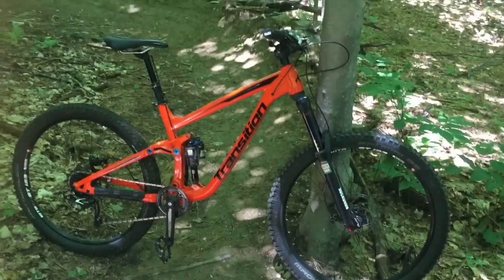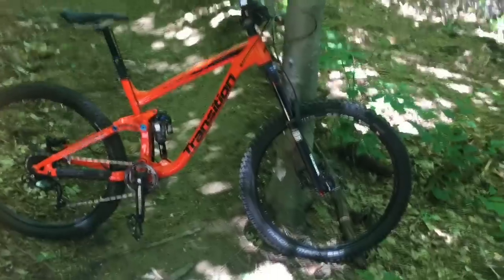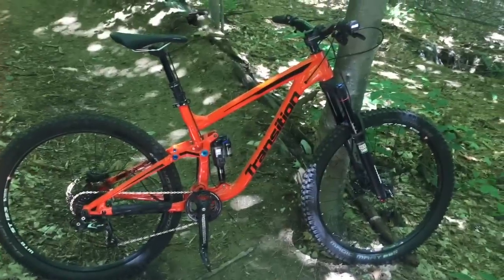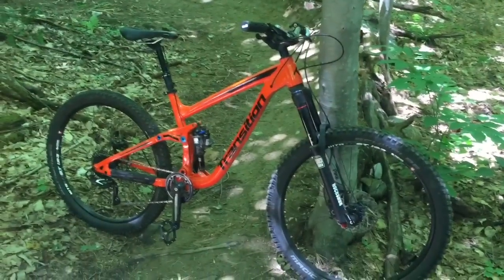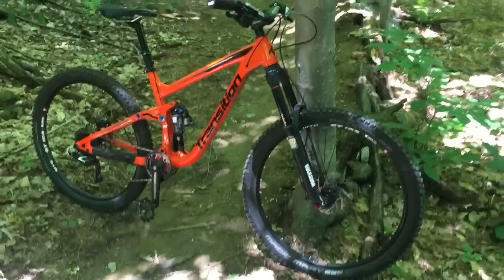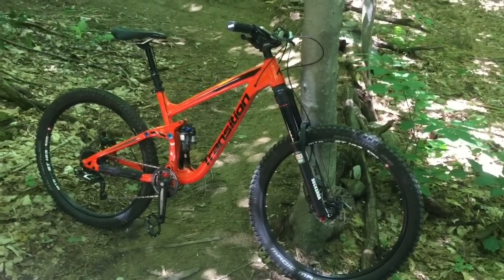My favorite thing about this bike would have to be cornering. I think that 'you're in the middle of the bike' feeling absolutely works for corners — you are planted, the rear end comes out when you want it to and not before. It doesn't feel like you have to put all your weight leaning way far over like you do with a Nomad. It's just right there, super secure.